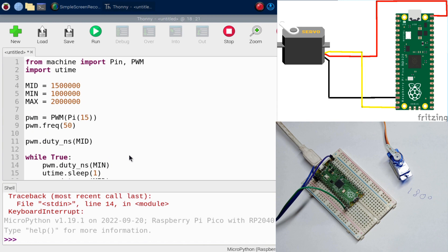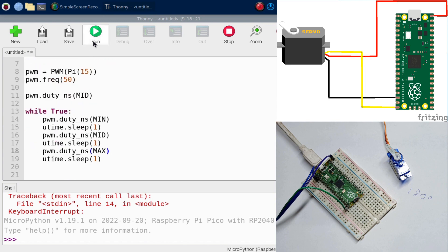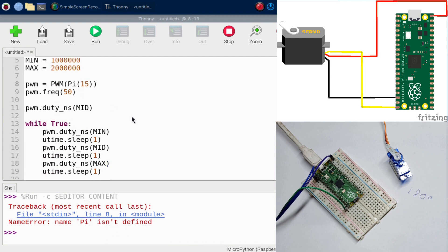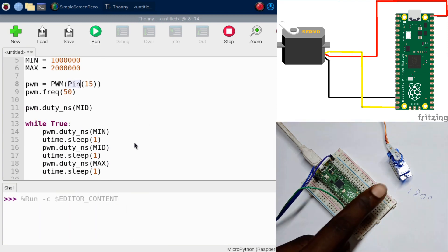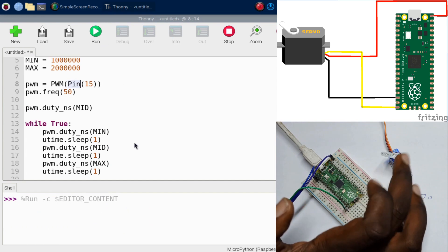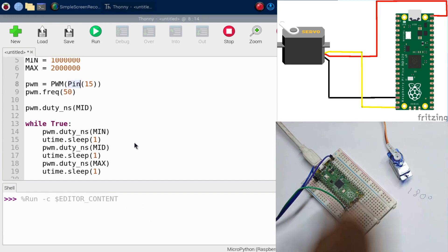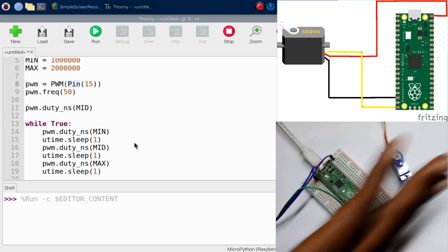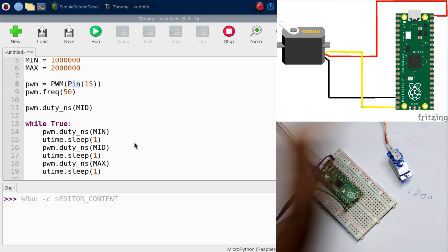Let's run this program. There was a small error — I needed to add Pin() properly. After fixing that and running again, you can see the servo cycling through max, mean, and mid positions, just like that. This is a good starting point to test that everything works.